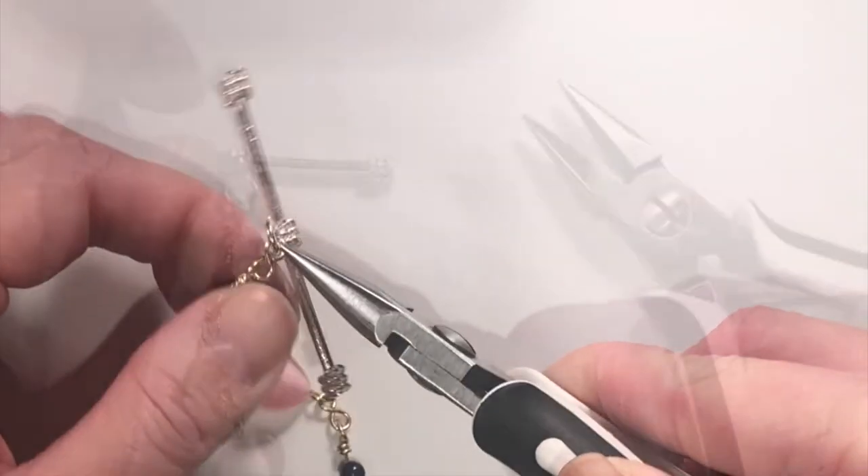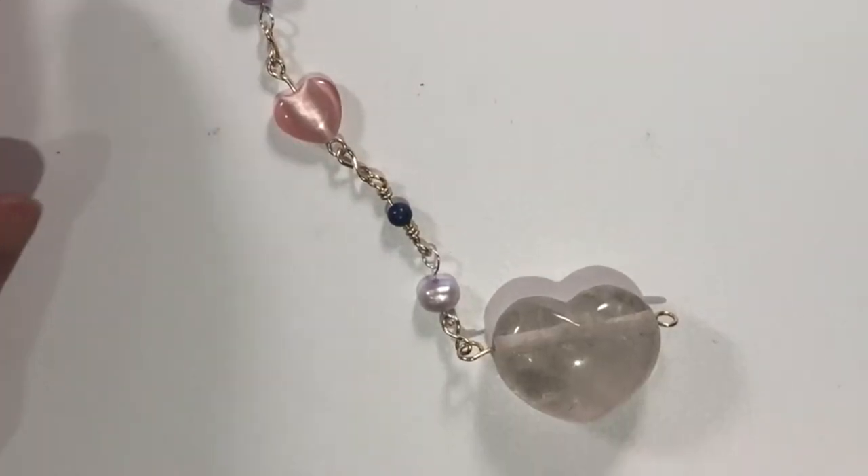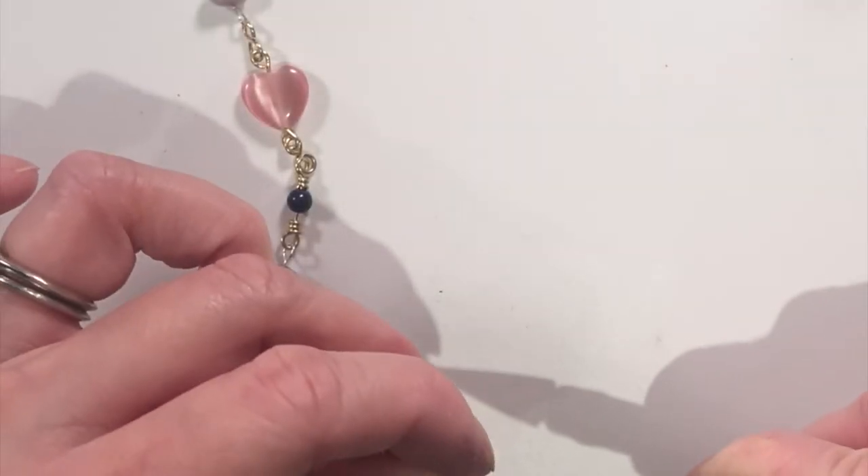So I had a go with some wire wrapping, which turned out to be a bit Valentine's themed. It was not intentional but it works.